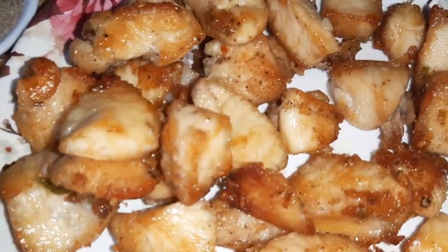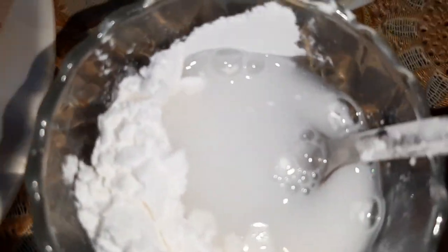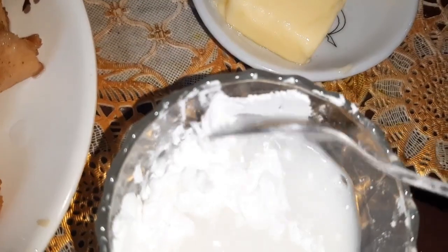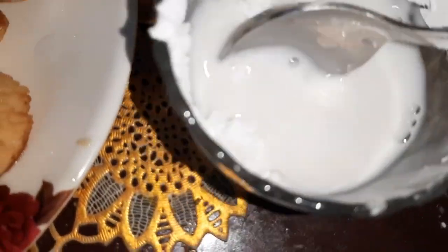I've taken the chicken out onto a plate. Now, with the remaining corn flour, I'll add a little water and make a corn flour paste.